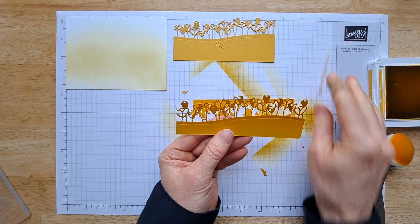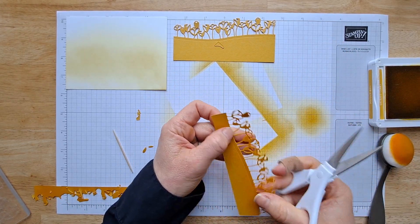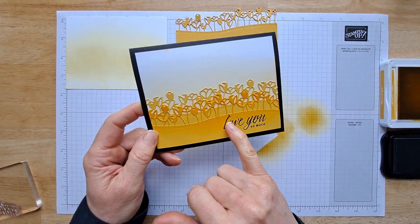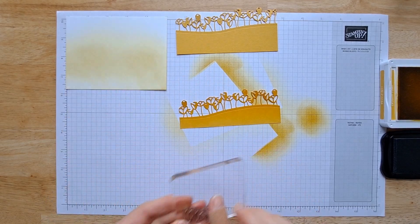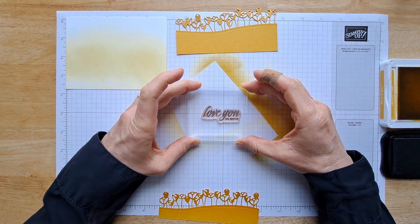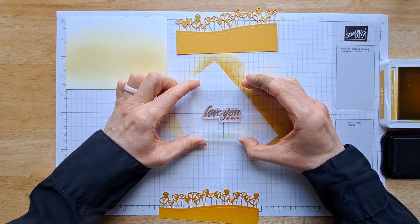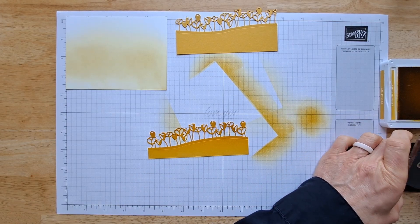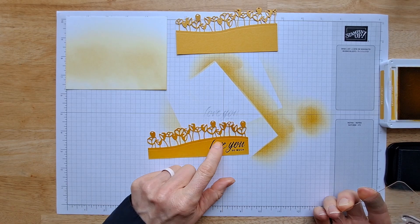You can trim off any little pieces you don't like from the die cut. Remember the mistake I made on my example card — we're going to avoid that by stamping right now before we glue this down. Here's a little trick for getting your sentiments straight: line up your sentiment on grid paper, then line your block up on the grid paper as well. Now when you go to stamp, you know it's straight and it makes it much easier. This sentiment is from the Flowering Tulips stamp set.